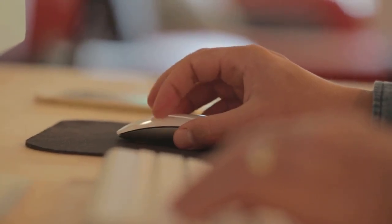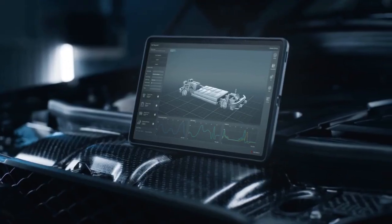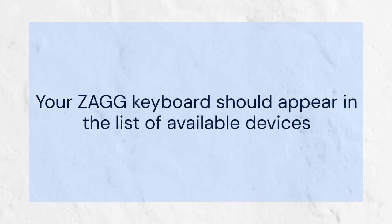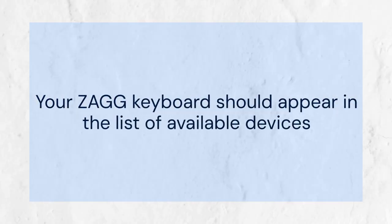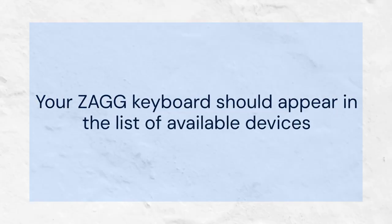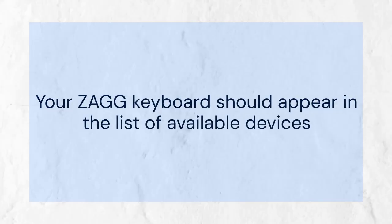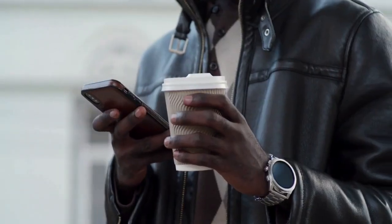Now, go to your iPad and open the Settings app. Tap on Bluetooth and make sure Bluetooth is turned on. Your iPad will start scanning for nearby Bluetooth devices. You should see your ZAGG keyboard appear in the list of available devices — it might be listed as ZAGG keyboard or something similar.